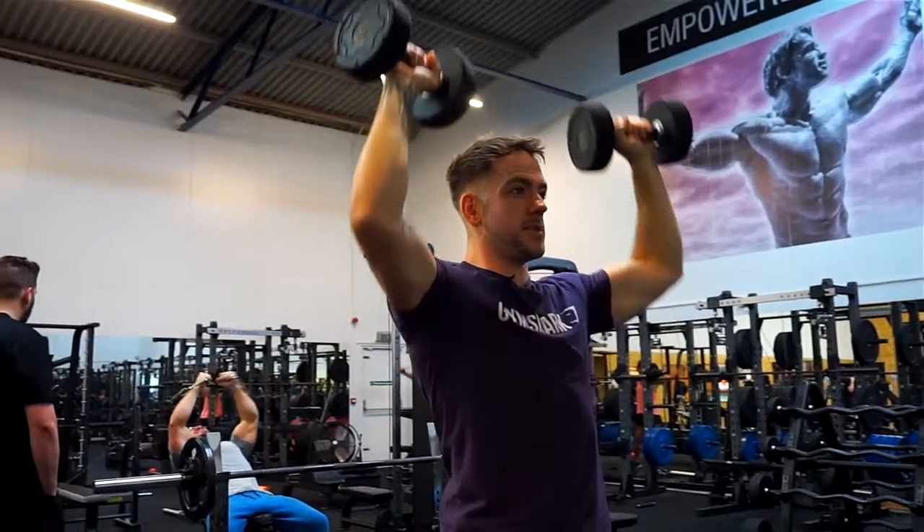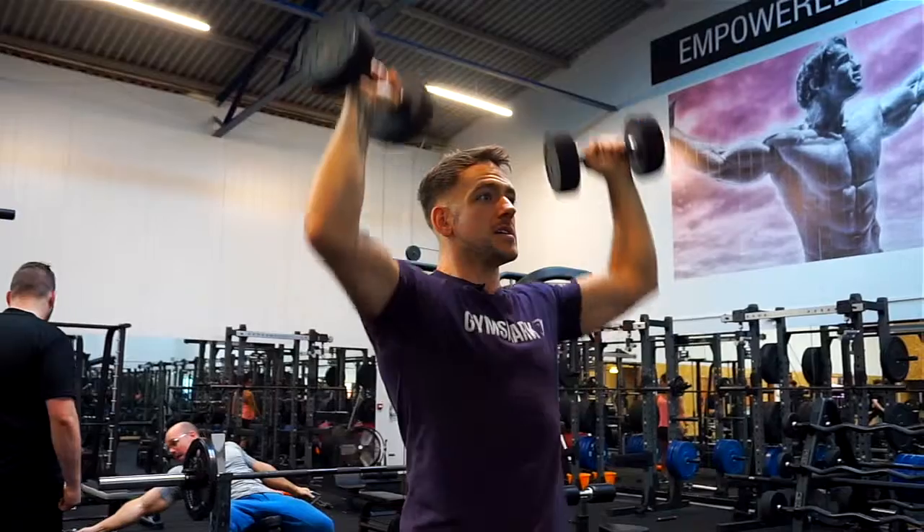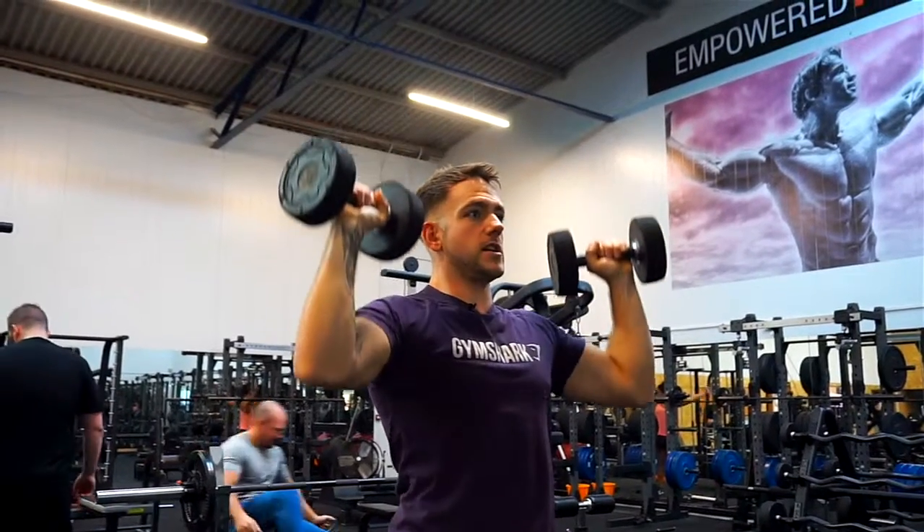Nice and slow, nice and purposeful — lats are still activated, core is still tight. This is what it should look like.